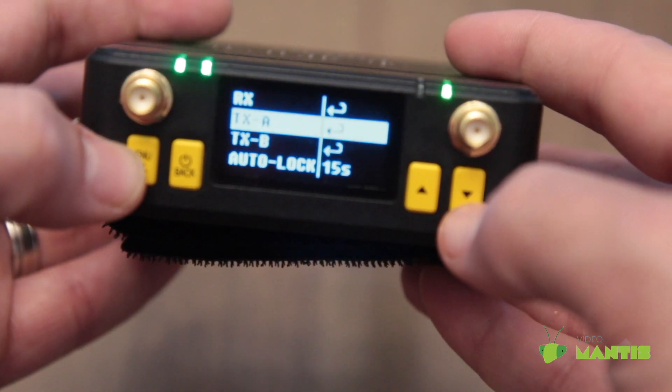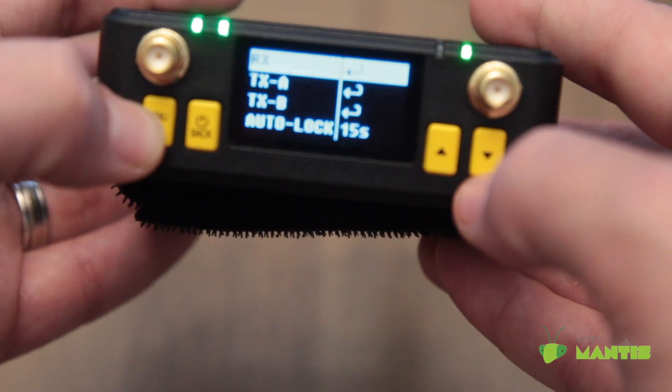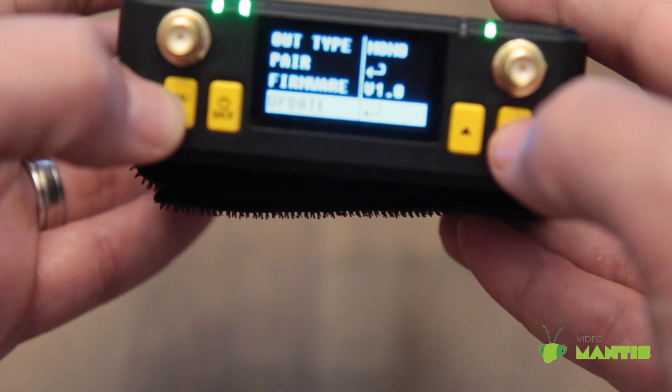On the receiver, go to menu, then RX, and scroll down to the update option. It should only take about 20 to 30 seconds.